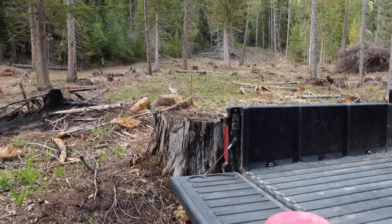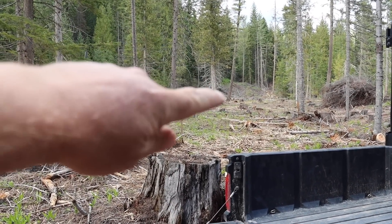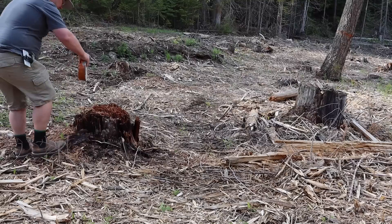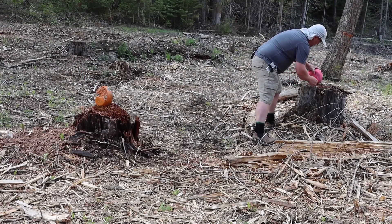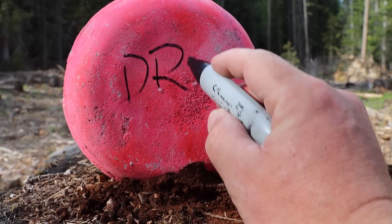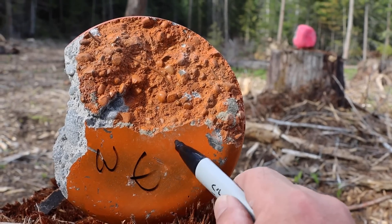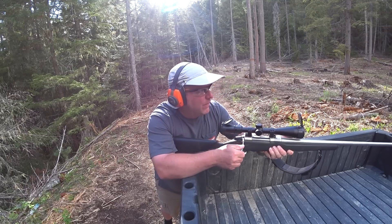All right, we've got ourselves a pretty good spot. We're setting up our targets over here to see how that looks. Let's start with the wet pour first.